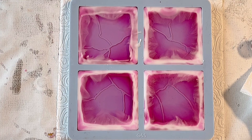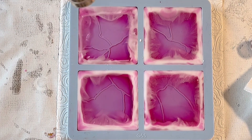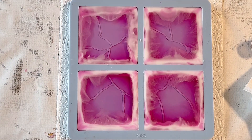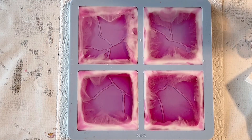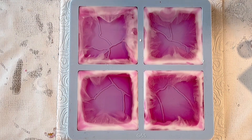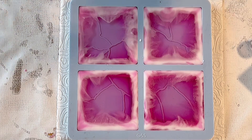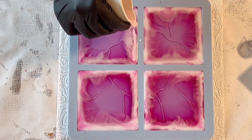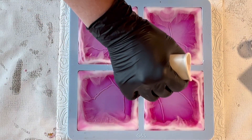First I'm taking the heat gun to activate the edges so the resin can move. I'm also mixing a little bit more white because I still had some resin left — I always mix up a little bit more just to test things or make a 3D bloom. I mixed a little more white and I'm now pouring it along the edges.